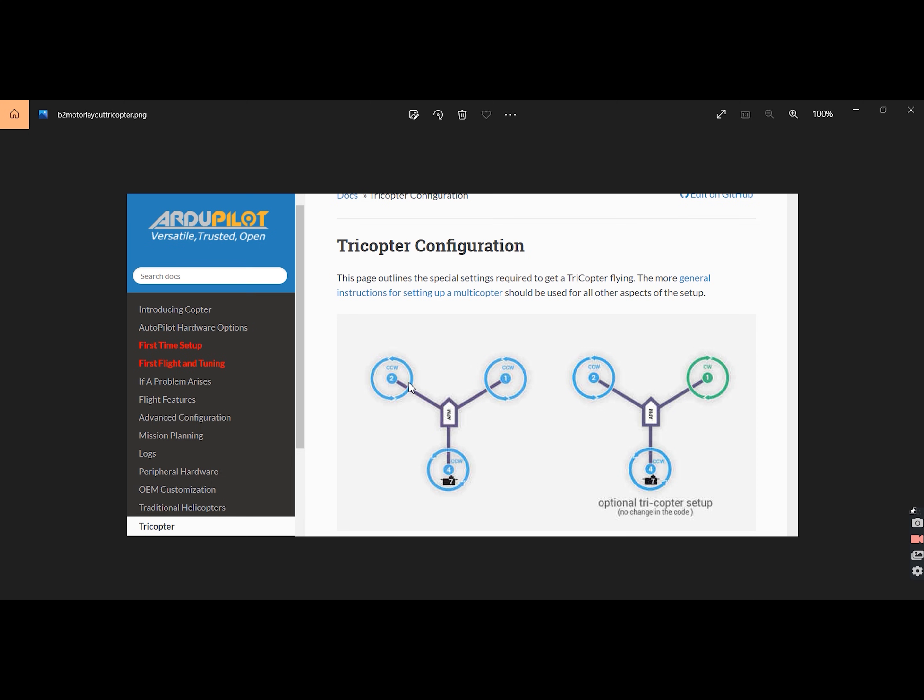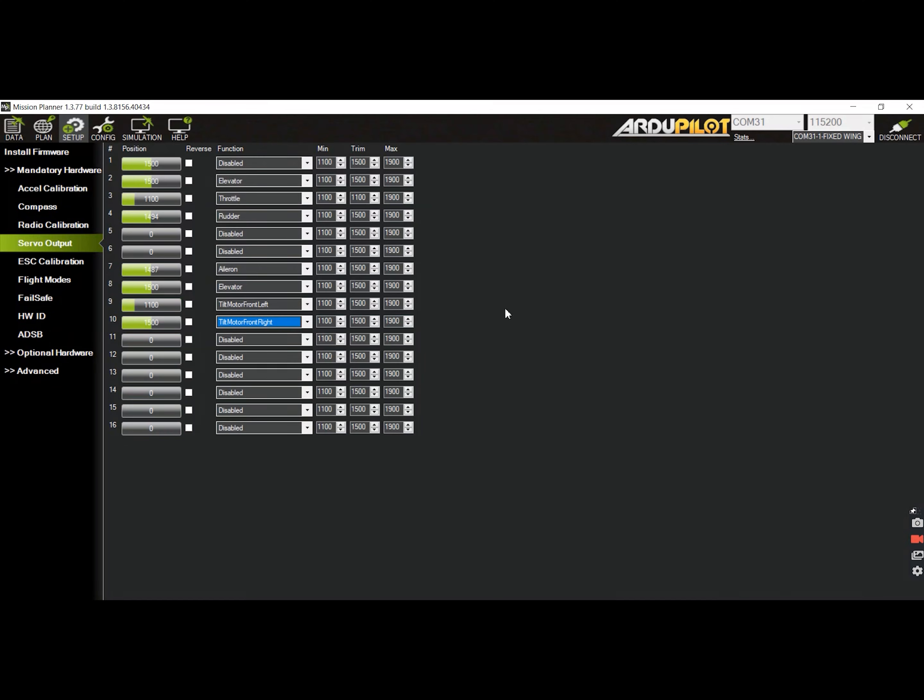Regarding the motor configuration, I followed the layout indicated in the R2Pilot web page. You can notice that the front-left motor is motor 2, front-right is motor 1, and the tail rotor is motor 4. Regardless of the configuration, the motor layout remains the same. In my build, I opted for the configuration on the right so I can have counter-rotating props while in fixed-wing mode.